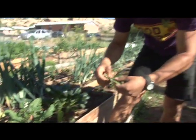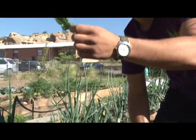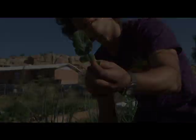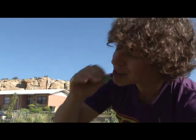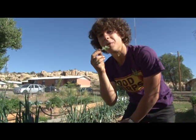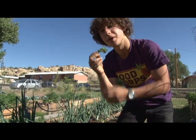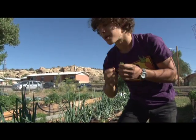So this is arugula. This is a very spicy green, and it's also very healthy for you. Let's eat this. Mmm. Real nice. I hope you guys are enjoying yours too. In the beginning you don't really taste the spiciness of the arugula, but it follows through in the back of your mouth.